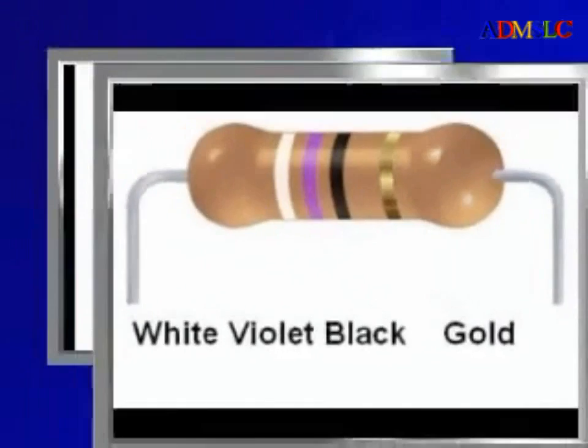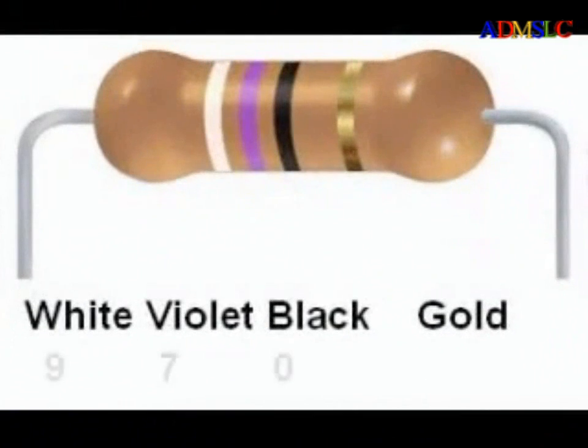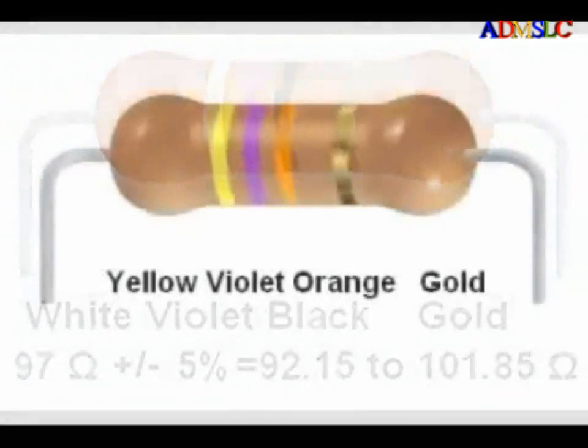Here is another resistor: white, violet, black, gold. White is 9, violet is 7, and black is 0. It is a common mistake to interpret this as 970, but remember the third digit is the number of zeros — 10 raised to the zero power is 1, so the multiplier is 1. There are no zeros appended to the digits 9 and 7, so it is just 97 ohms. The fourth band is gold, or 5%, so this resistor's value must fall within 92.15 to 101.85 ohms.